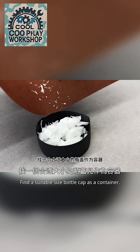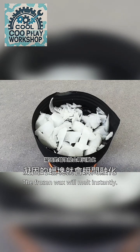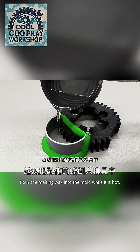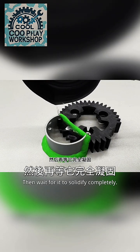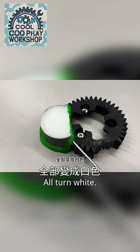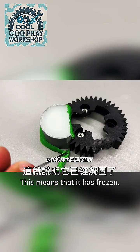Find a suitable sized bottle cap as a container, then heat it with fire. The wax will melt instantly. Pour the melted wax into the mold while it is hot, then wait for it to solidify completely. You can see the wax turns white again during solidification — this means it has frozen.